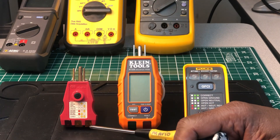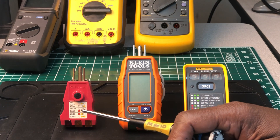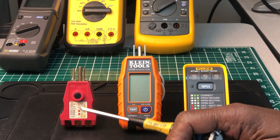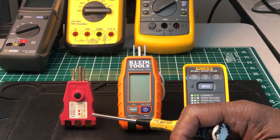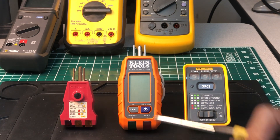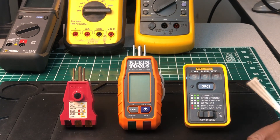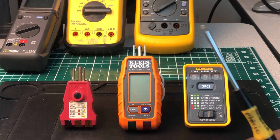The Gardner Bender-style tester you can find all over — even in dollar stores, grocery stores, Walmart, Target, and hardware stores. For the Klein, you may need to go to a big box home improvement store, or get it online through eBay or Amazon. The Fluke you can find at Lowe's — they have them on a rack right now.